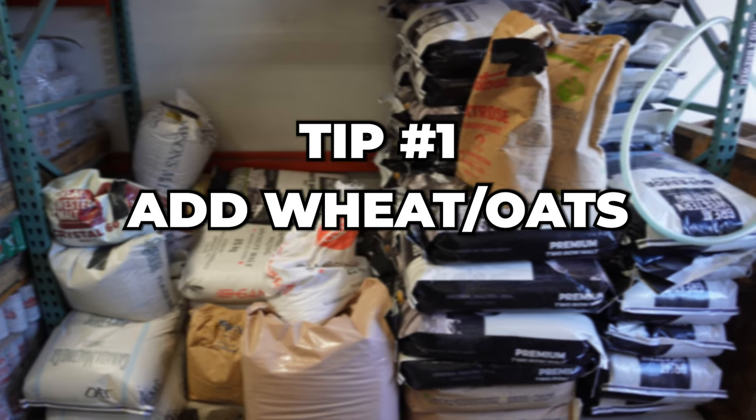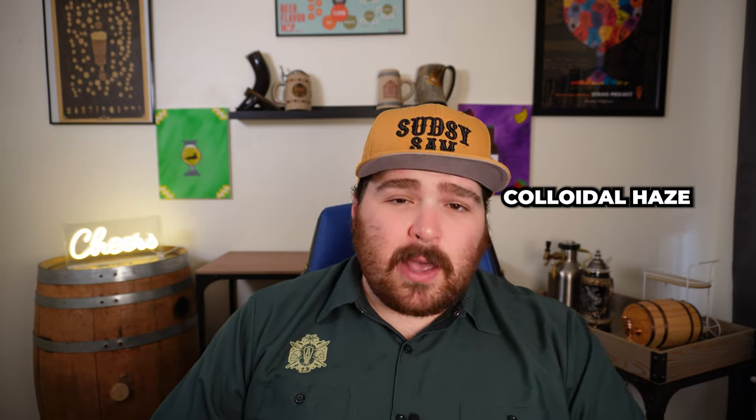Number one: add wheat or oats to your beer, flaked or malted. Wheat and oats are incredibly rich in protein. Protein is what makes up most of the haze in your beer — it's called colloidal haze, synonymous with chill haze, but it's also a permanent haze as well. Proteins make up about 40 to 75% of that colloidal haze. So the more proteins you're adding to your beer, the more chance you get for polyphenols to combine with the proteins to create a permanent haze that doesn't just flocculate out.